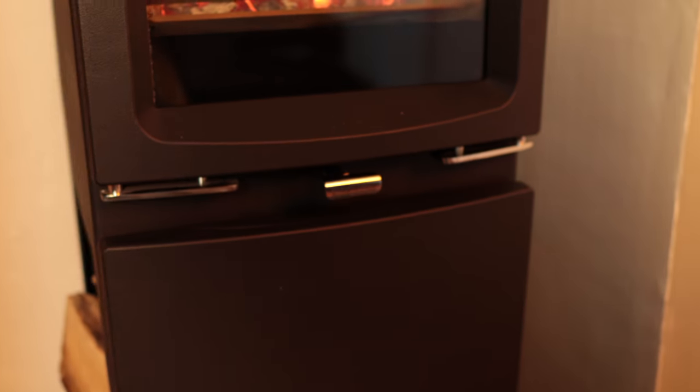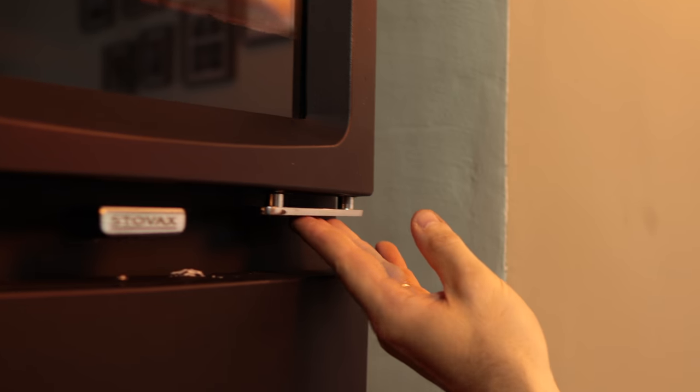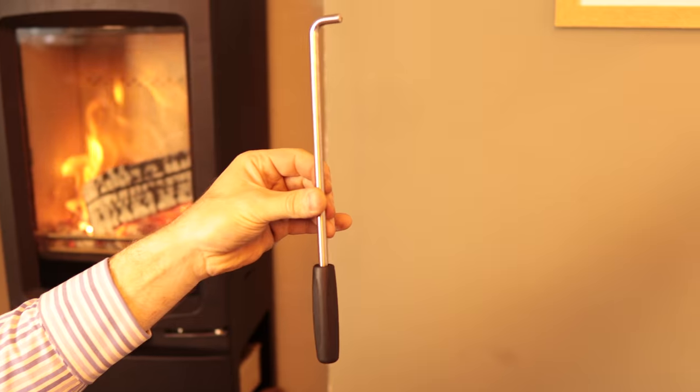Everything on this stove is really well finished and nicely engineered. Once I'd found it, I really liked the handle. I like the tools — the little ash pan tool and the riddling arm as well. And it comes with a pair of gloves.